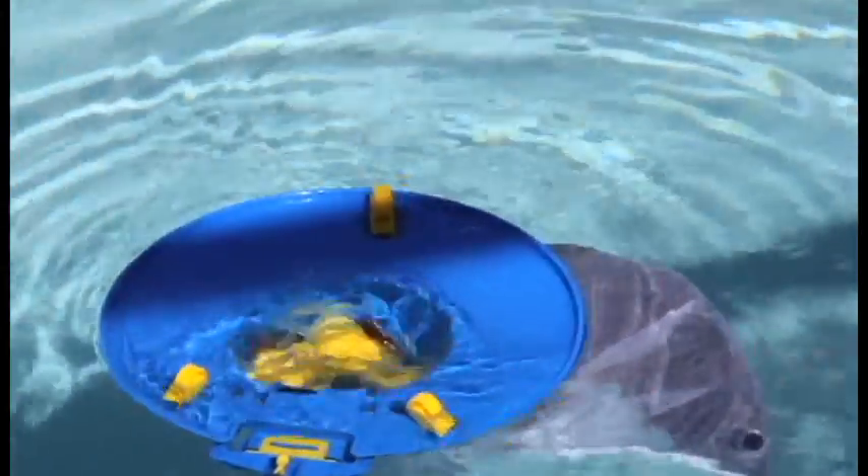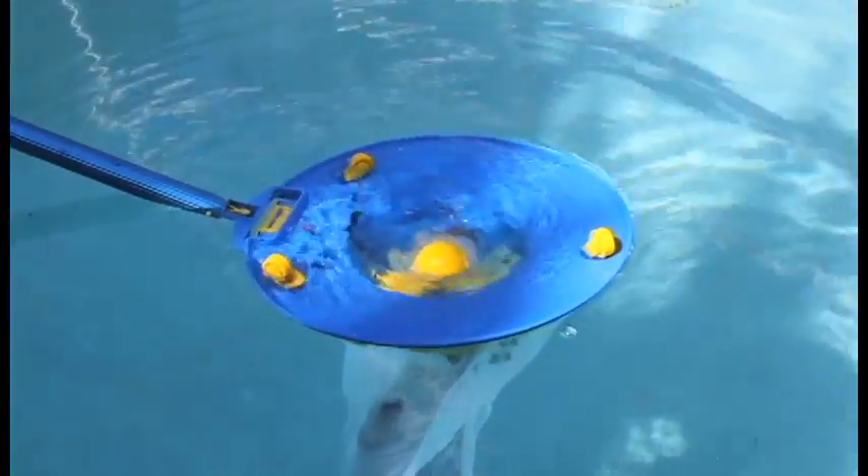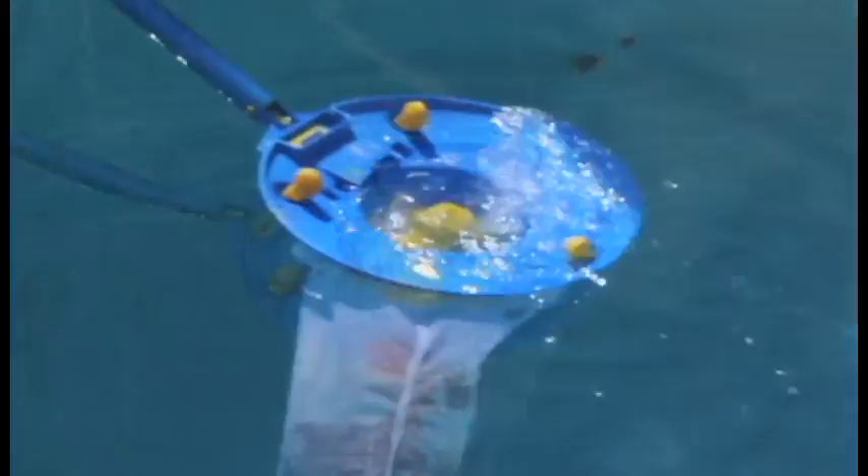It not only cleans the bottom of your pool, but you can skim the surface of the pool water too. It's a great skimmer.